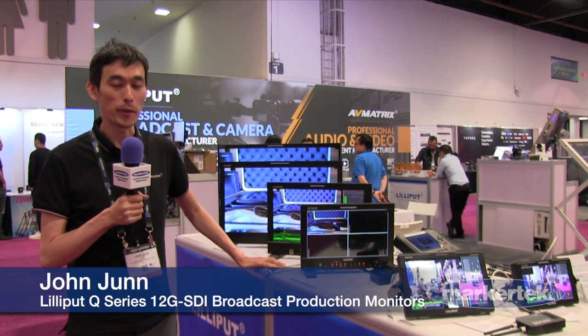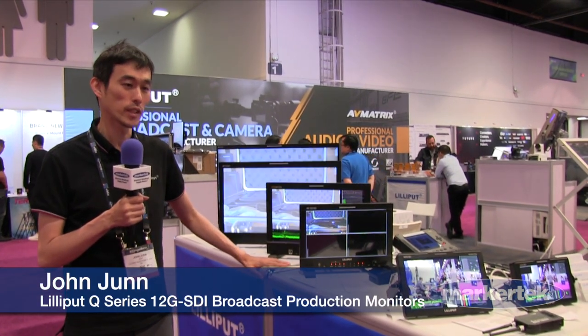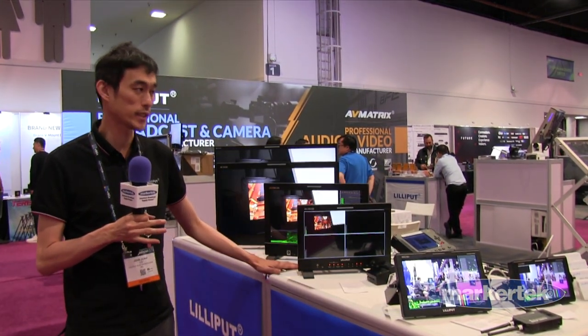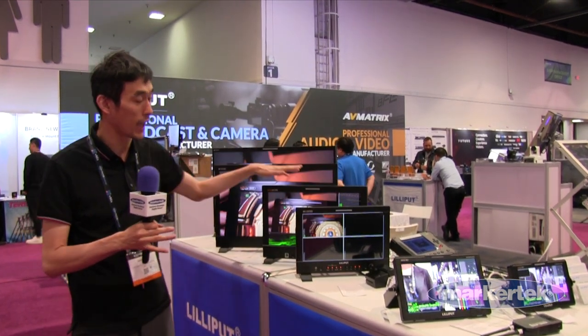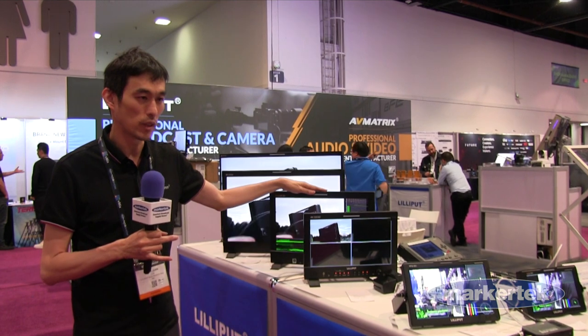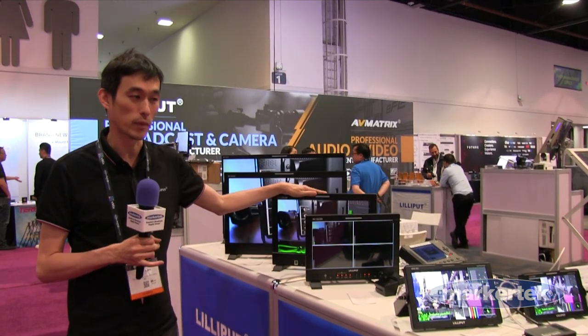Here at NAB 2023 at the Lidiput booth, we have the Q series. It's a 4K native monitor. We also have an 8K monitor that's being released in two months.